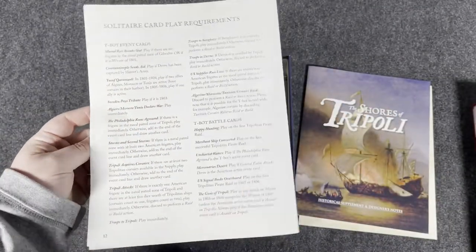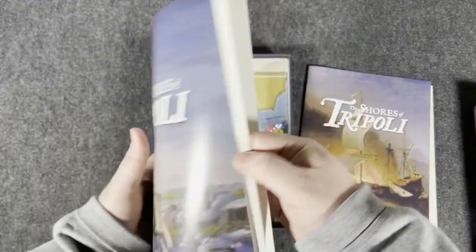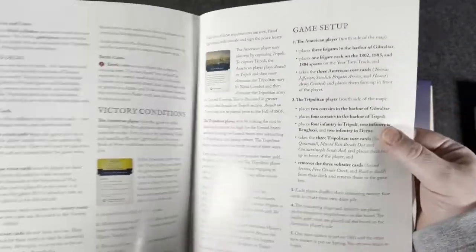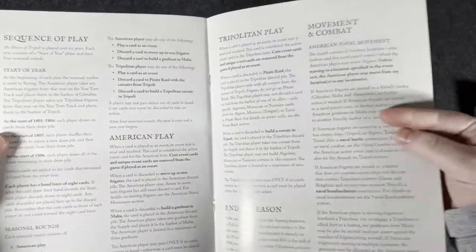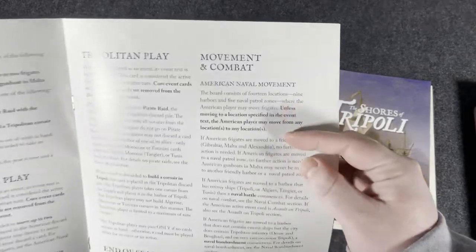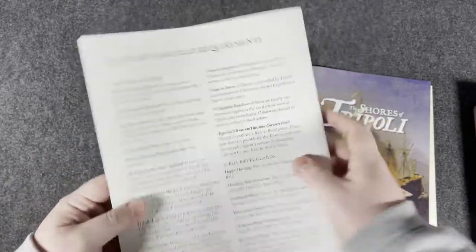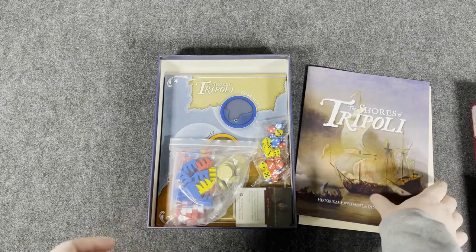Solitaire card play requirements look like they're the last couple of pages. There are a couple of pictures and it looks like there are some card examples listed. Not a lot of images but the font is very large — two columns but not text-dense at all. 12 pages total including the solo rules. I imagine it'll be an easy game to learn and play.